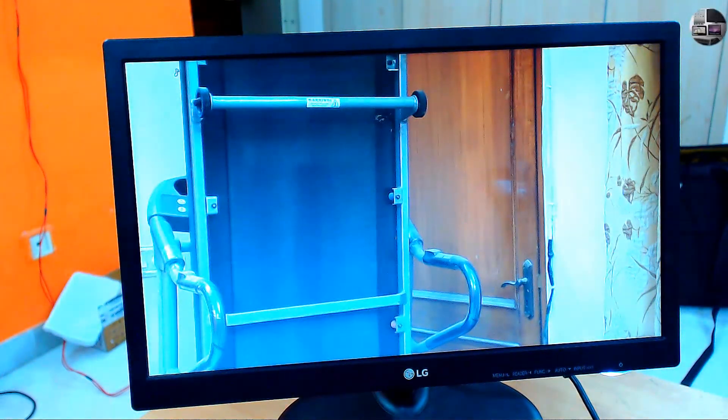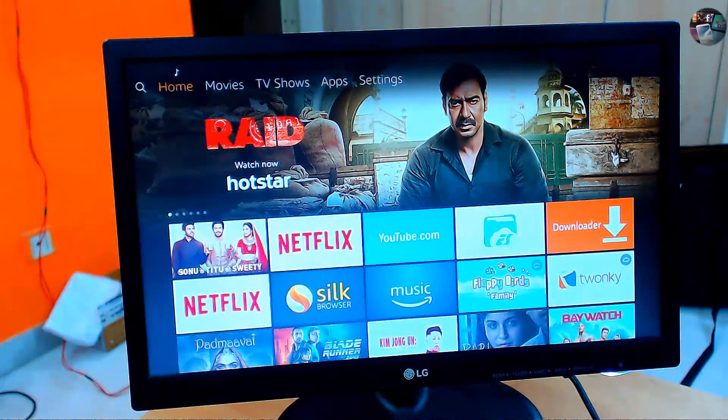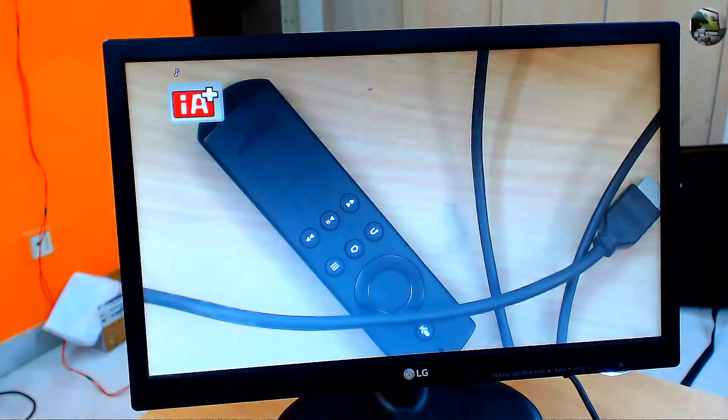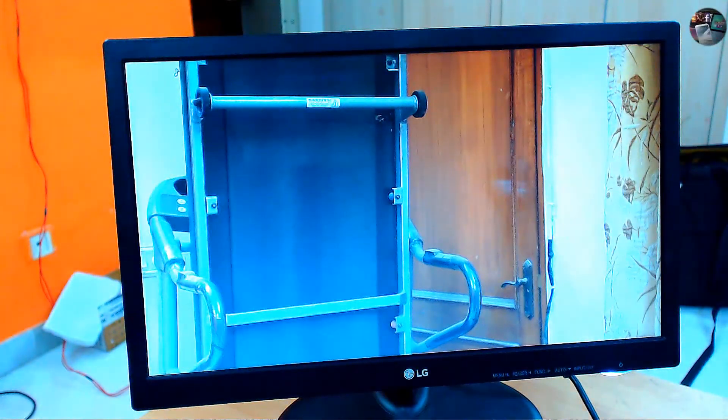By hitting that button either on the device or using the remote, you will be toggling a max of 4 sources one by one seamlessly. In my experiment, I found that as far as cameras are concerned, they toggle seamlessly. But with any other device like a laptop or Amazon Fire Stick, which I used for testing, I found there was a delay when switching to it. For cameras, there is a very small or almost negligible delay between switching of sources.